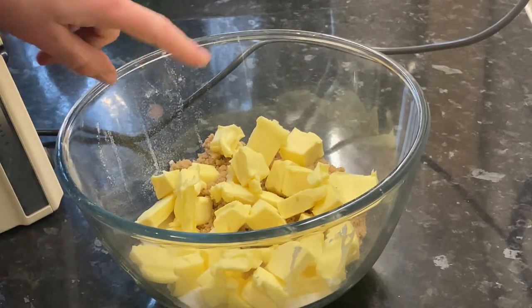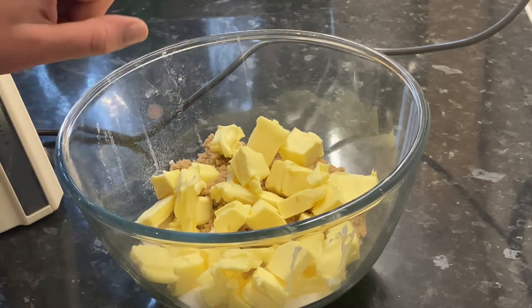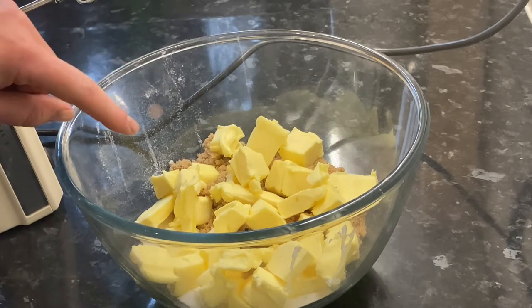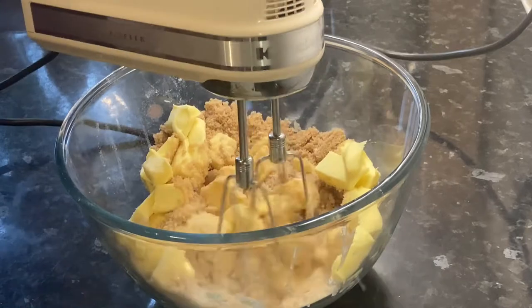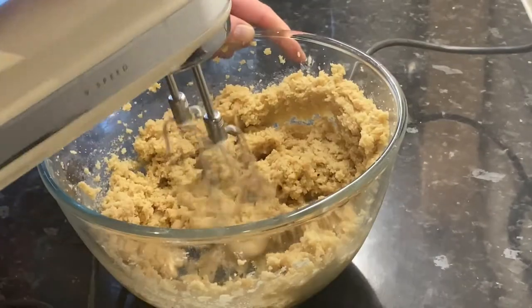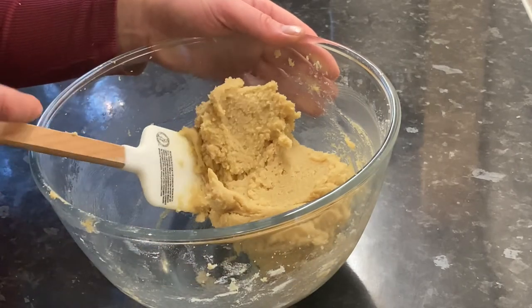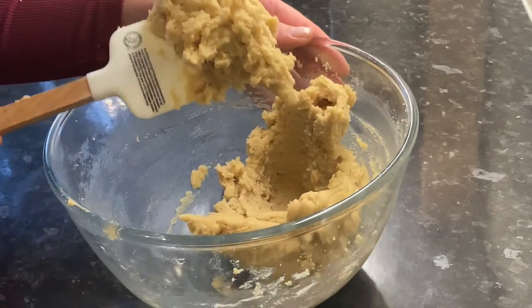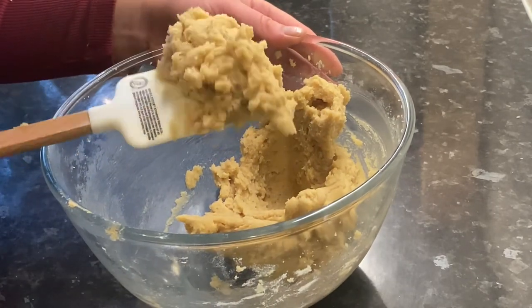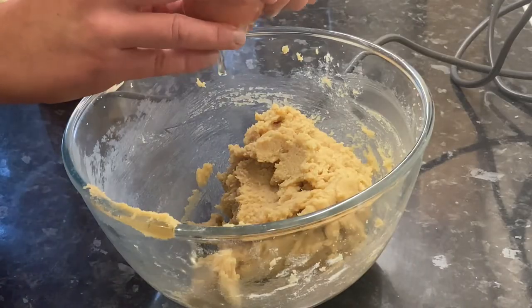The first thing to do is cream together 225 grams of unsalted butter with 200 grams of caster sugar and 150 grams of soft brown sugar. If you don't have soft brown sugar you can just use all caster sugar. If you don't have an electric whisk you can use a wooden spoon — it just takes a little bit longer but it's absolutely fine. This is the appearance you want to achieve. I also added one teaspoon of vanilla extract, which I forgot to mention at the start.